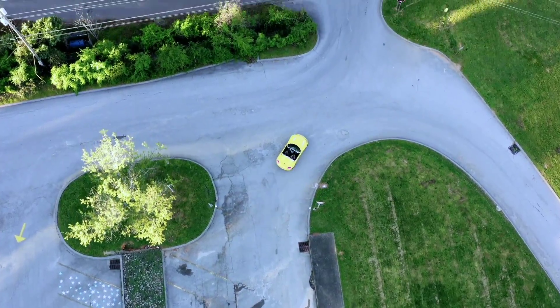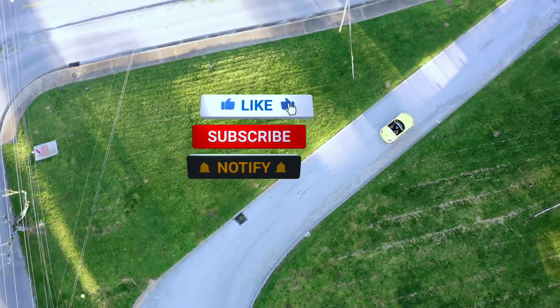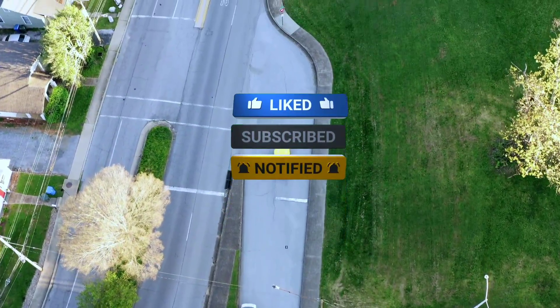Thanks for watching. I hope this review was helpful. If you have any questions, leave a comment below. And don't forget to subscribe for more tech videos.